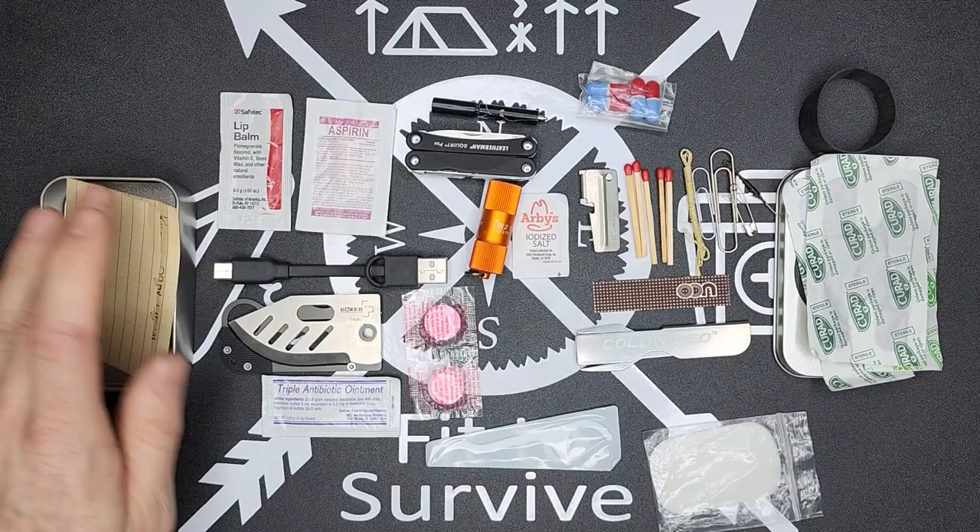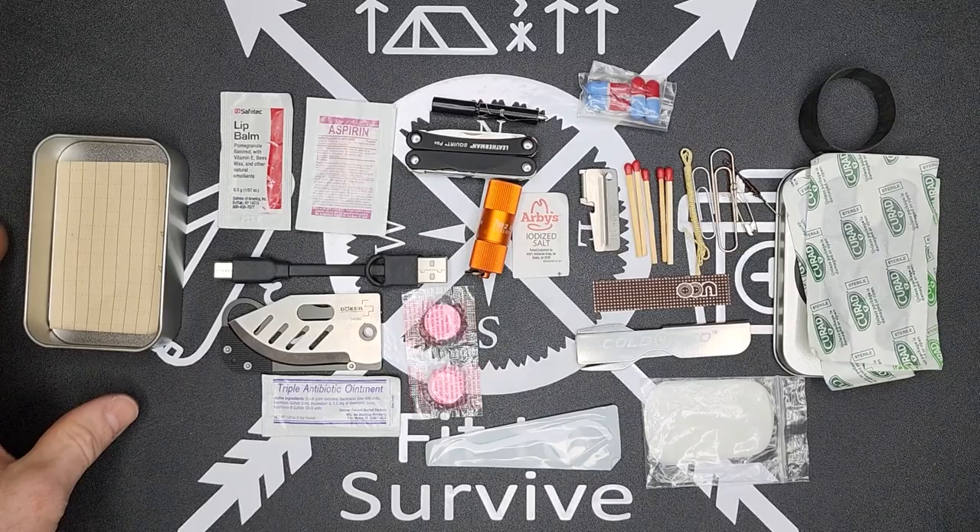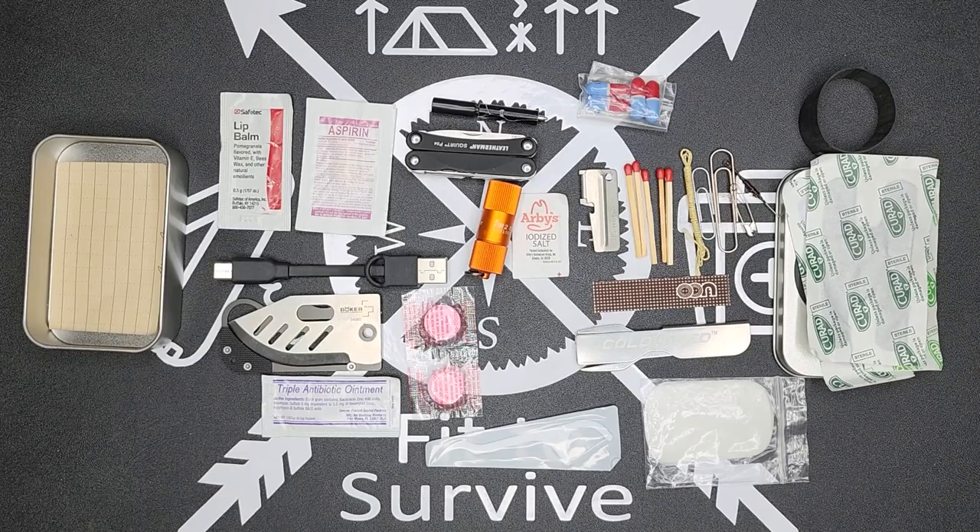That's all for this kit — let me know what you think. This is intended to be an urban EDC, so let me know what you would carry in a kit like this, what you think about what I chose, and what you think is not needed. Thanks for watching and don't forget to subscribe.